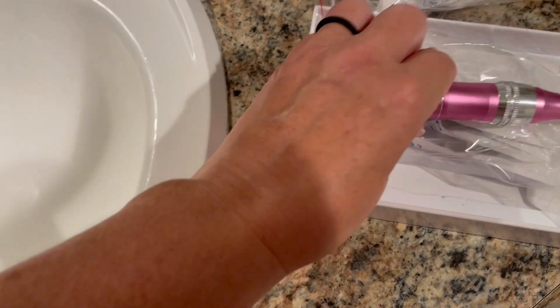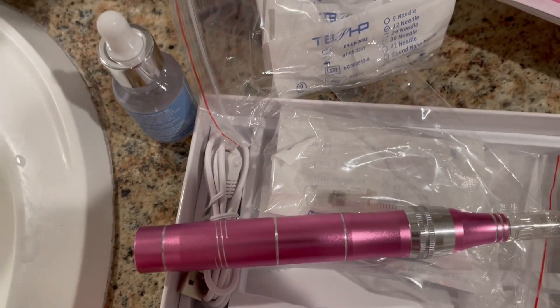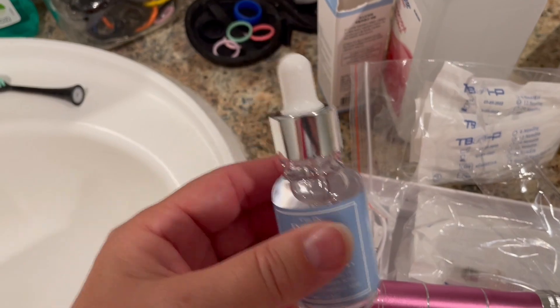Press and hold to turn it off. What you want to do is clean your face with alcohol really well. Clean the area that you're going to treat — wash it and then clean it. Let the alcohol dry, and then you're going to apply the hyaluronic acid right to the area that you're going to microneedle.